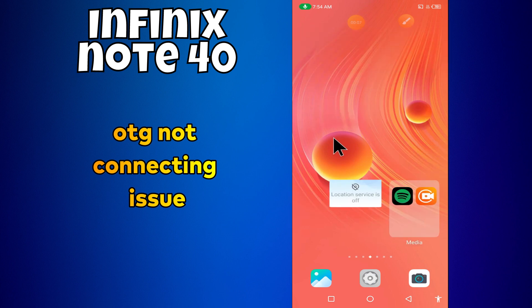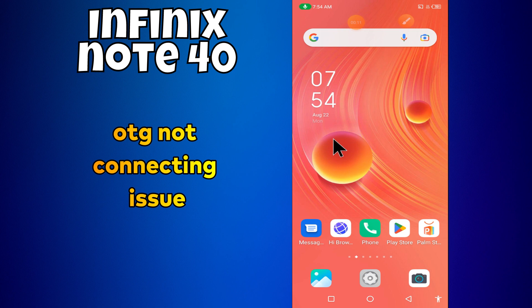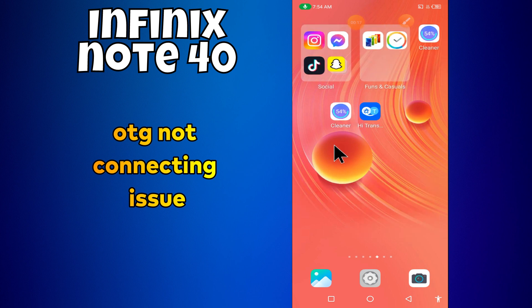Hey everyone, in today's video I'll tell you how to fix the OTG problem in your device, the Phoenix Note 40. If OTG is not working and not connecting, I'm going to show you how to fix this issue.